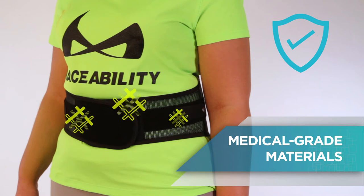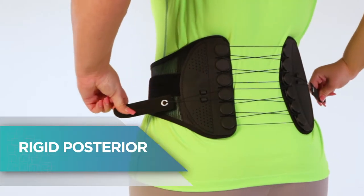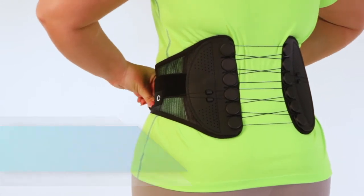Made of medical-grade materials, including triple-woven nylon cords. The rigid posterior provides increased support and protection.